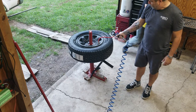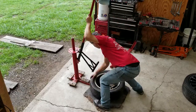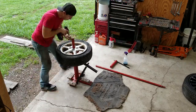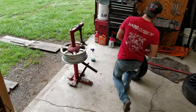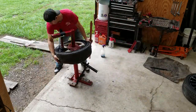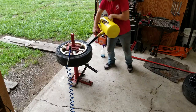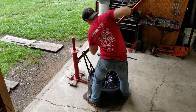I want to show off my new bead seater — that thing's pretty cool. Popping the bead off the central tire, put the duckbill arm on and it pulled right off. Cleaned the rim and it went right back on with no problem — this one was super, super easy.